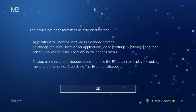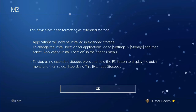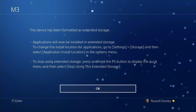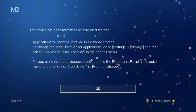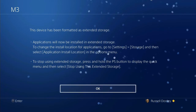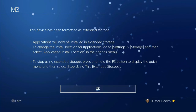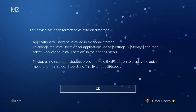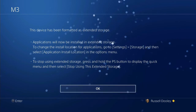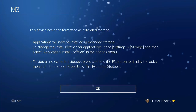A quick note: when you want to disconnect it, make sure you hold the PS button and from the quick menu select to stop using this extended storage. The first time I wanted to take it out I just pulled it out without thinking and it warned me I might have lost some data — next time I plugged it in it had to do a repair process, though it doesn't seem to have lost any games. It could have big side effects though, so if you need to disconnect it, use that prompt on the quick menu to safely do that.